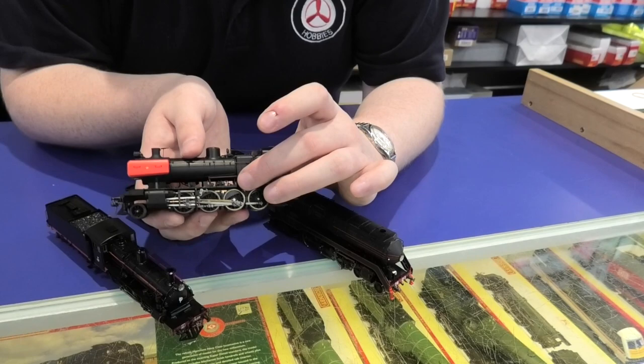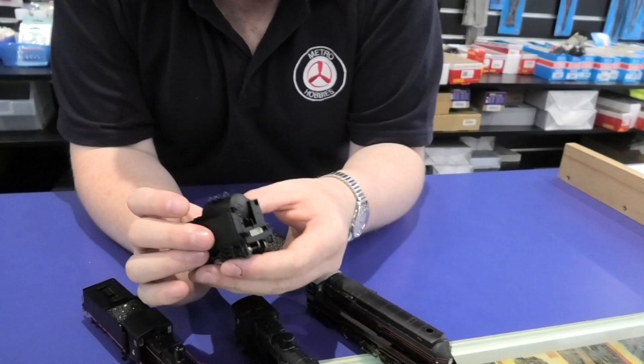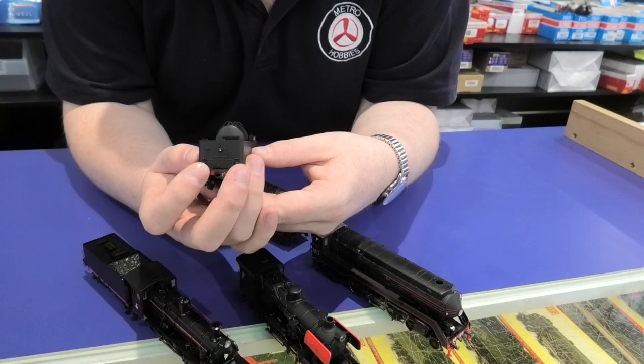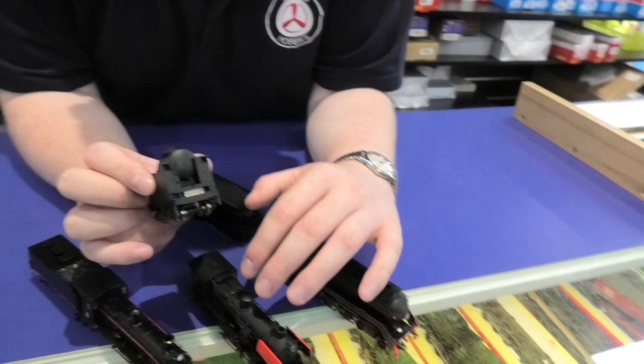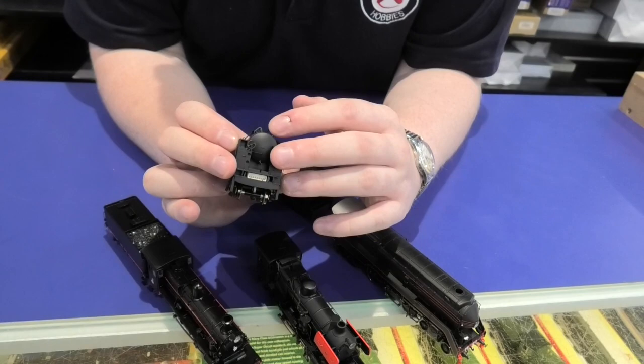The whole thing is actually die cast, which gives it a lot of weight, so that means really good pulling power — I think it can pull something like 50 brake cars up a pretty decent hill. Because it's an oil burner, you've got the oil tank on the tender, and it's actually got proper KEDs. The buffers are sprung. The tender and engine itself are actually uncoupled when you get it — all you need is just a Phillips screwdriver to put it together, and there you go, you've got yourself a running J class. A really good unit — sold like hotcakes.